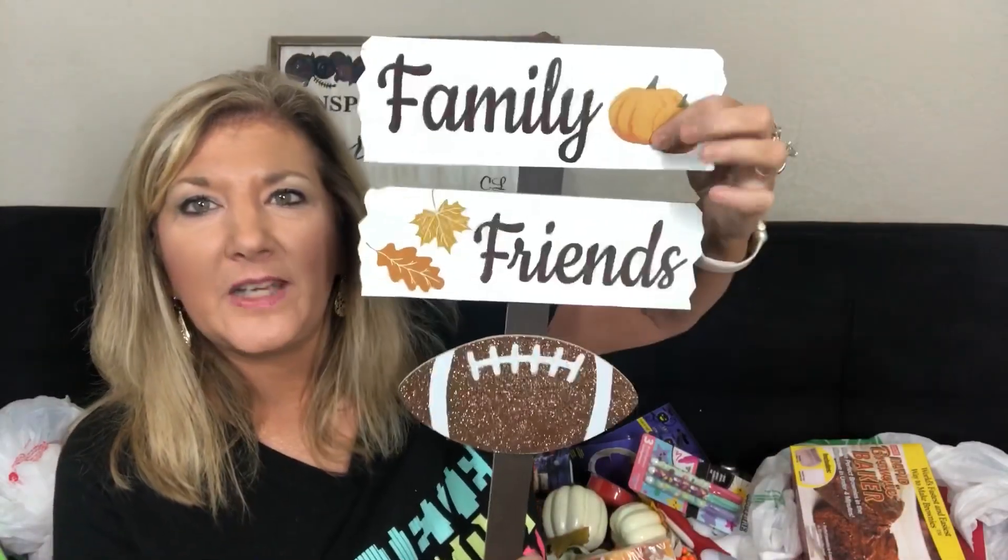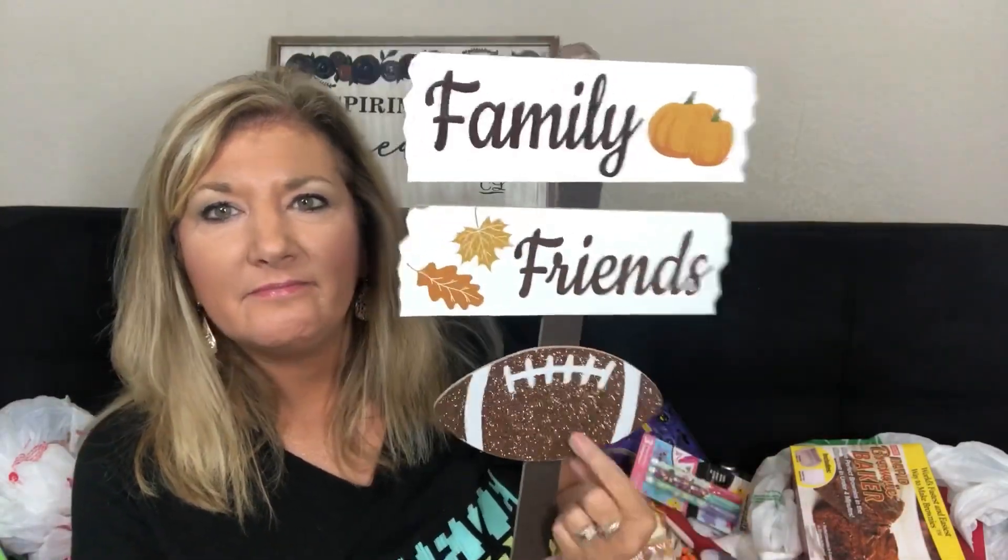Last thing — pumpkin spice and everything nice! That's my combined haul. Don't forget: family, friends, football — that's at our house. Thanks for watching. I'm going to go film using that rapid brownie maker right now and have my husband test it too, so look for that. I hope you enjoyed it, and until next time — bye!